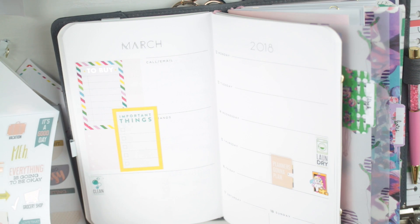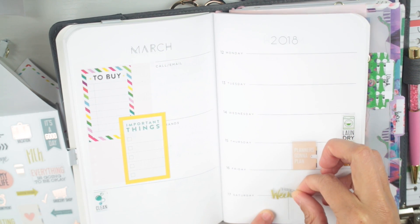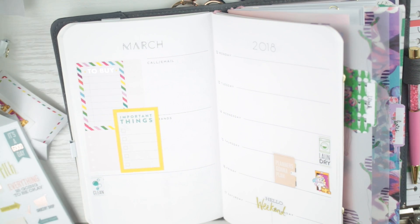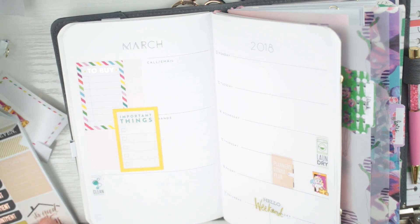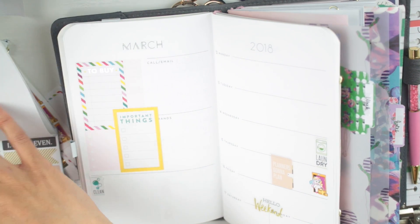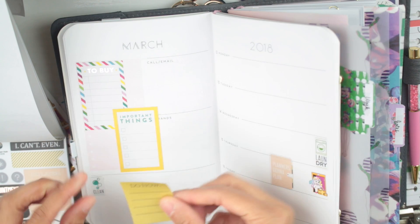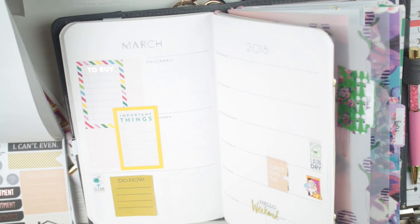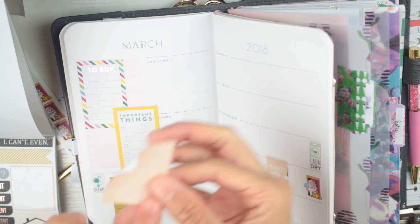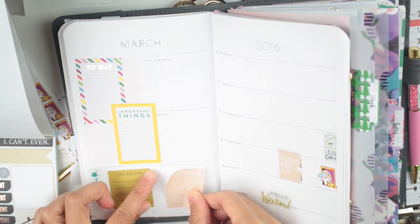I'm going to take this 'Hello Weekend' sticker and put that right there. I love these small stickers for my traveler's notebook. This one that says 'do now,' I'm going to put right here, and then this one that says 'do later.' So 'do now' will be like the beginning of the week and 'do later' will be the end of the week.